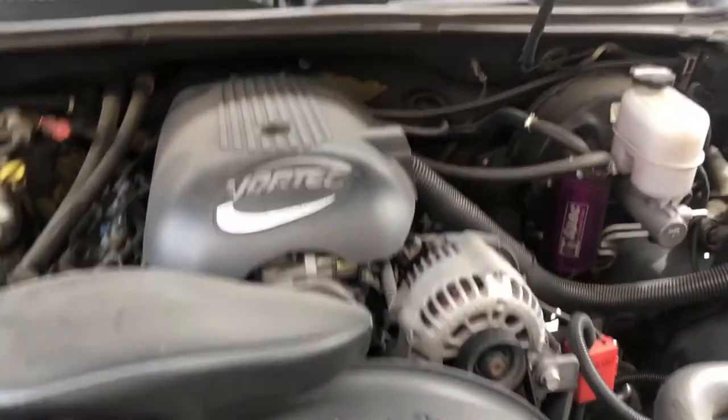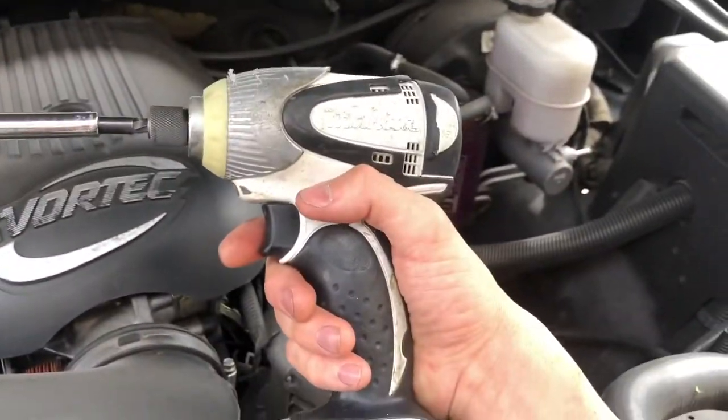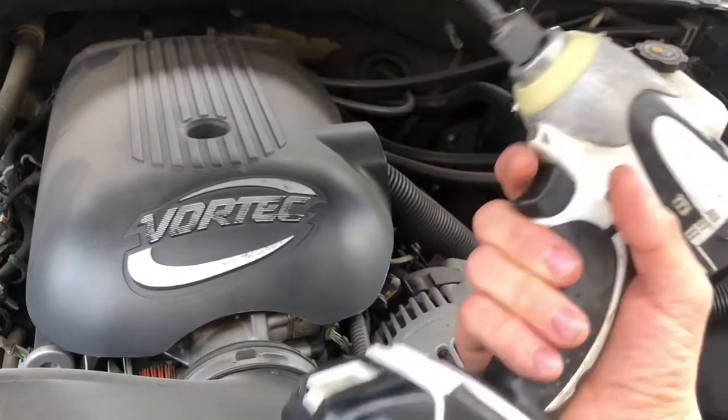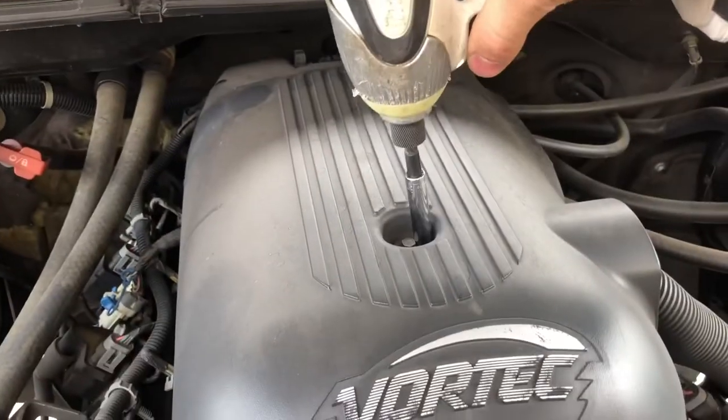Tools you're going to need: an 8 millimeter. I have an impact gun, but you can use a ratchet and socket. The impact is going to make this a lot easier. There's the little 8 millimeter right there.